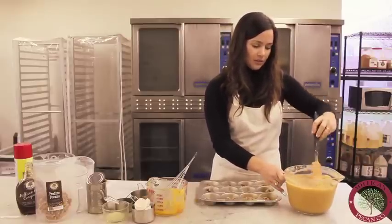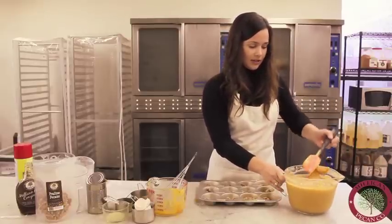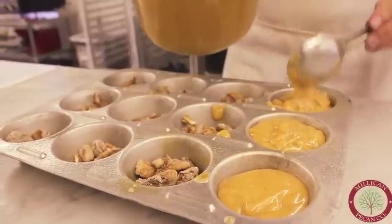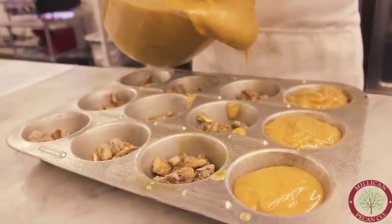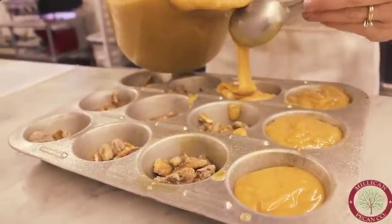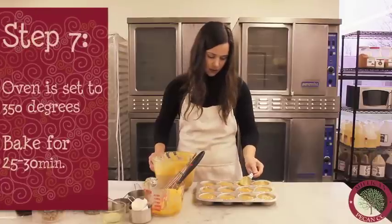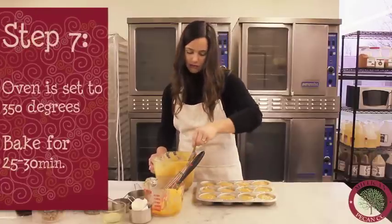We're going to go ahead and spoon this mixture into each muffin tin. All right, I think we've got it all just right and we'll go ahead and put these in the oven.